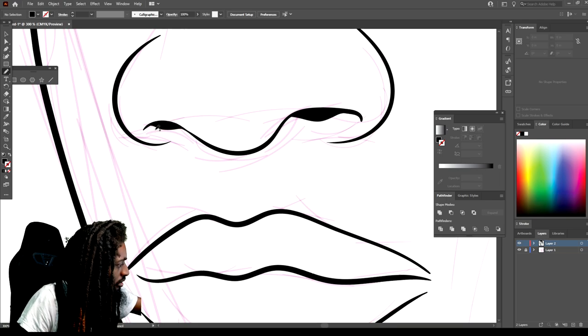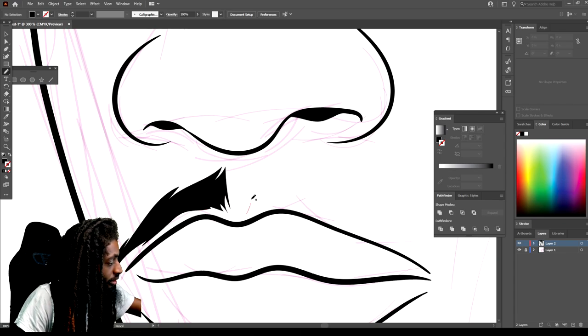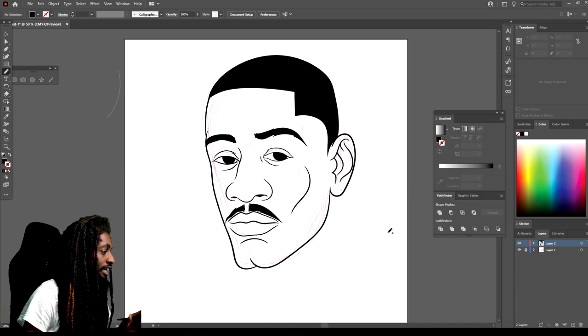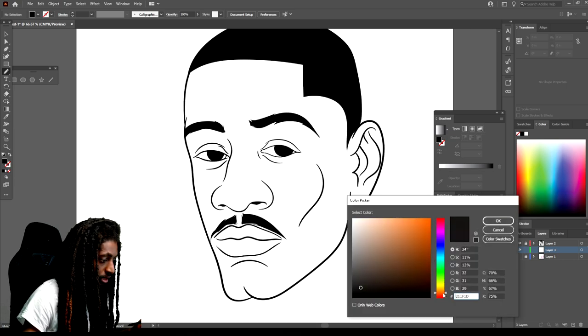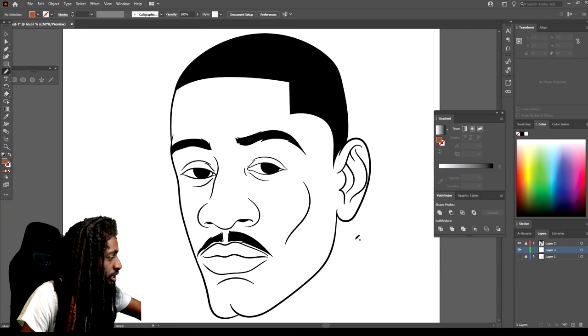Make his nostrils dark. Give him a little hair — bring it down like that. Now that we got our character created, let's go ahead and give it some color. What I'm gonna do is create a new layer and put it under the line work layer. Let's start with a basic skin tone — I'm gonna make them brown. Now we're just gonna fill this in with the pencil tool, just trace it and create a path so it'll stay filling it in.